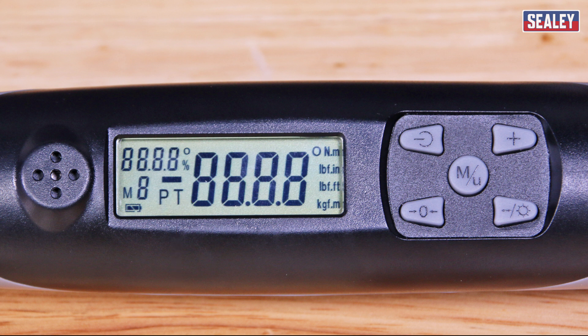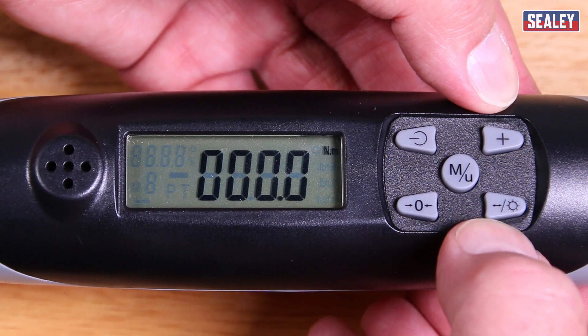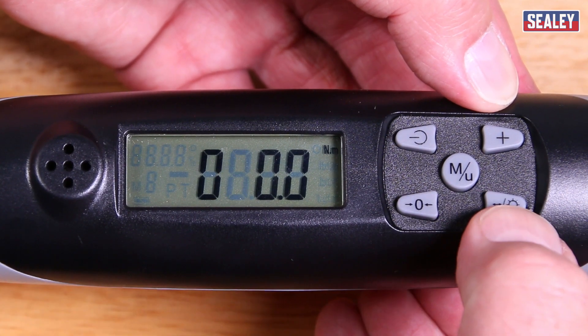Then we have the control panel buttons. The first is the on/off button. This one is for memorizing the torque or angle setting. Then the button for selecting the stored torque or angle settings in the memory. And this button zeroes the torque settings. And finally, this button illuminates the display after you've held it in for three seconds, and it's also used to move to the next digit when you're setting torque or angle settings.